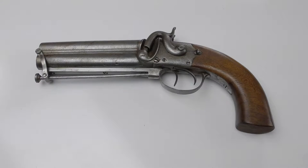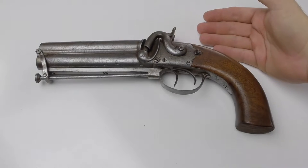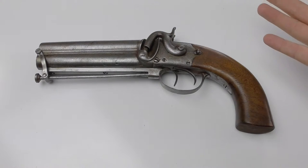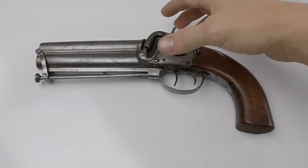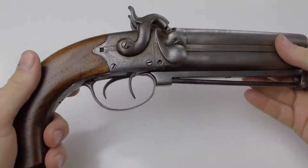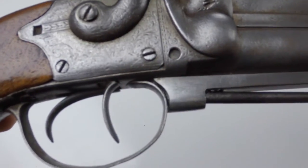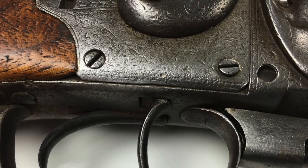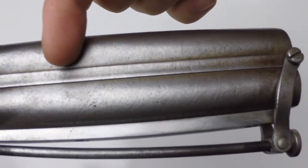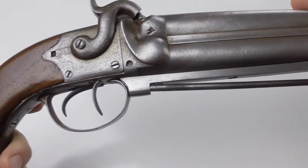This was probably a private sale, and it may have been used in military service. A lot of military men in the early 1800s would buy privately owned pistols and use them because they were simply better. There appears to be a name or some wording on the gun but I can't read it even under different lights. It looks like something was written between the two barrels too, but it's been rubbed off over the years.